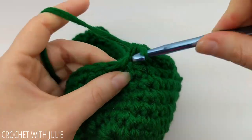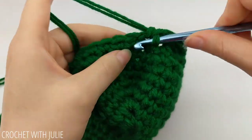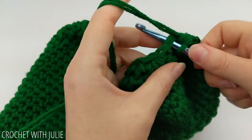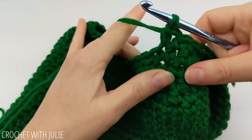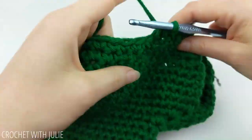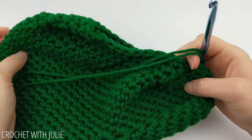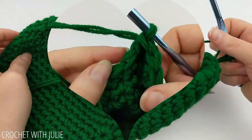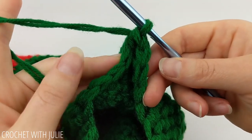Continue single crocheting together your sixth and seventh stitch and repeating that going around. At the end of your row, turn your stocking inside out. From here, we're going to join these two edges using slip stitches.